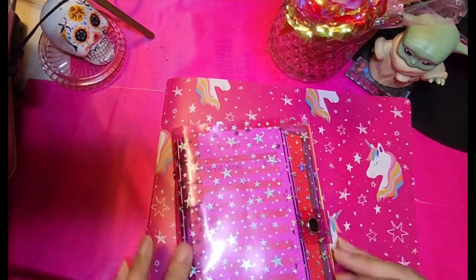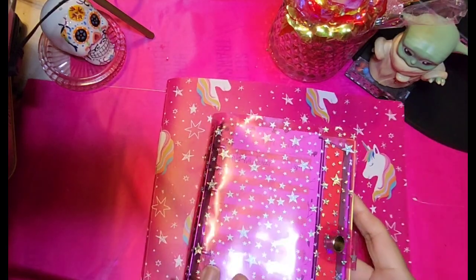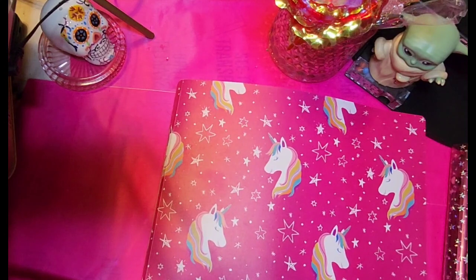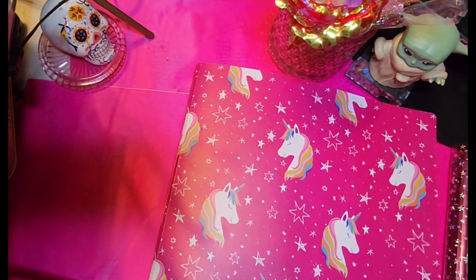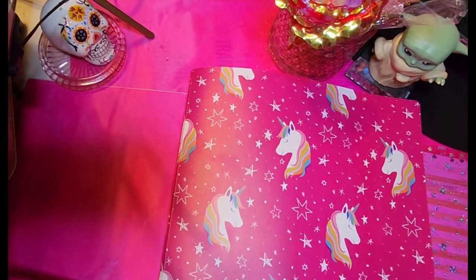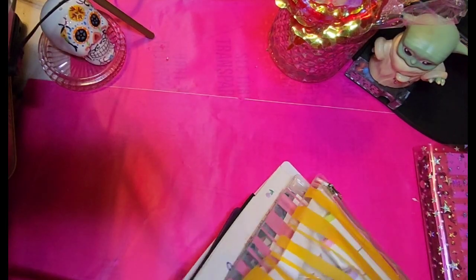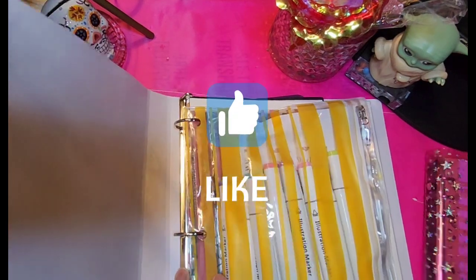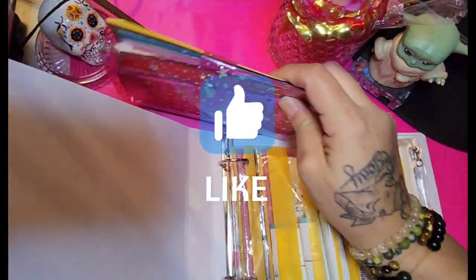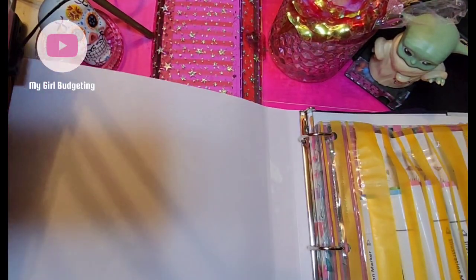I do plan on putting some cute stickers on here — I haven't done it yet. This is my cute little binder, a really cheap but cute binder. I love the colors — you can see I love pink. My desk isn't really built for big binders but we'll work with it.